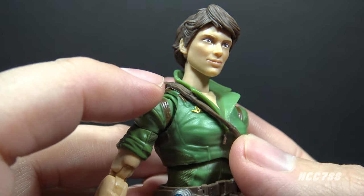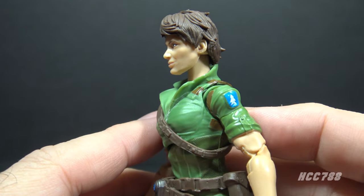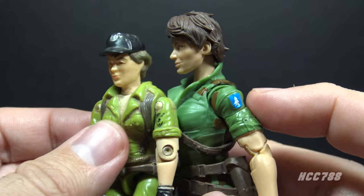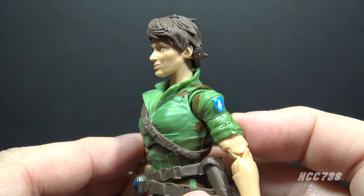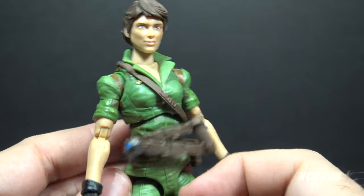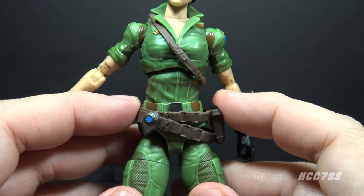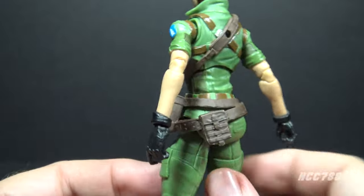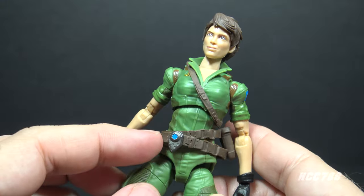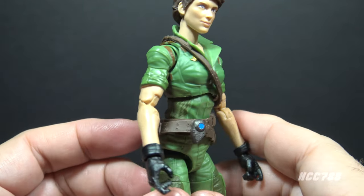She has a gold parachutist badge on the right side of her chest, somewhat obscured by the brown strap. The original figure had that badge on the hat. She has a blue and white patch on her left sleeve — the original figure also had a patch, though on both of my figures it's worn off. This is a direct callback to the patch seen on Lady J in the animated series; attention to small details like this in the Classified Series is one of the reasons I enjoy it so much. There's also a diagonal strap across her chest and back with a hole that lines up with the backpack peg. On the belt there's a brown painted belt with a silver buckle, a pouch, the knife sheath, and a blue circle communicator device we saw on earlier Classified figures.